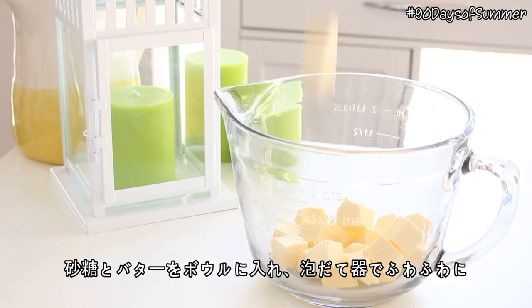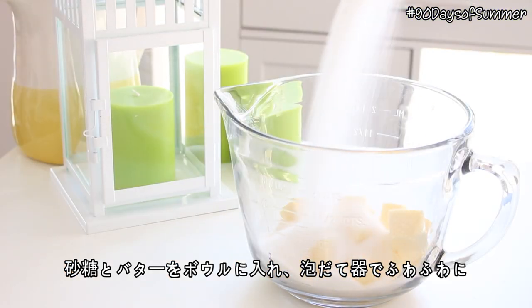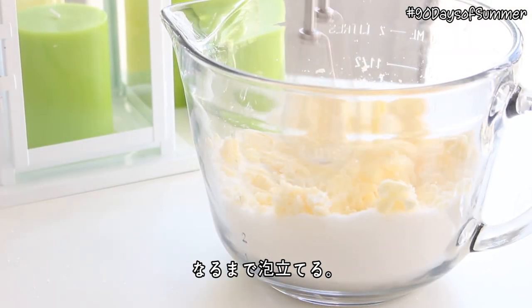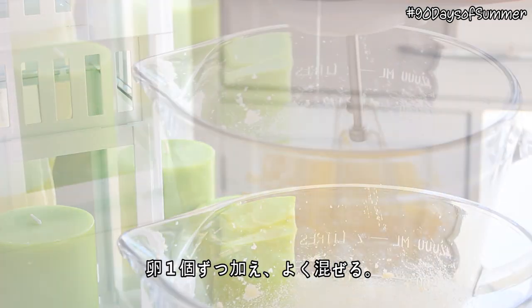Place the butter and sugar in a bowl and beat with an electric mixer until it's pale and fluffy. Then add the eggs one at a time, mixing with each addition.